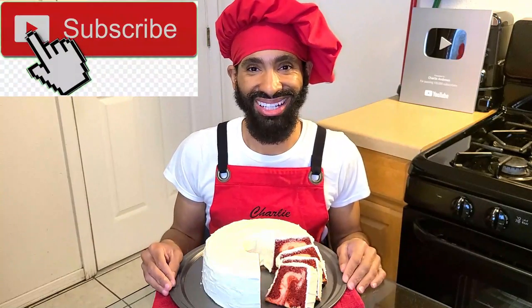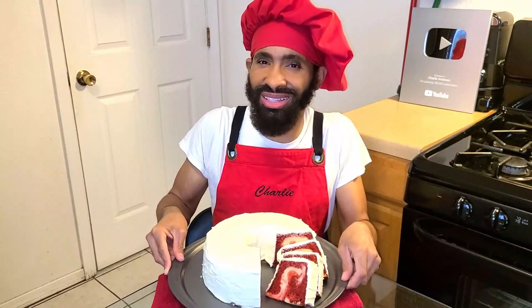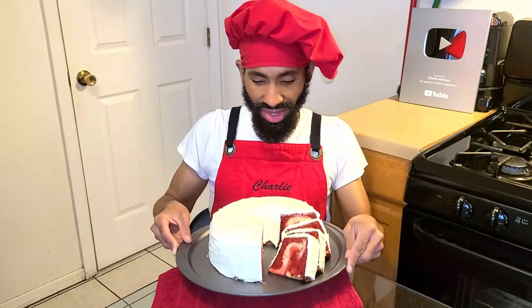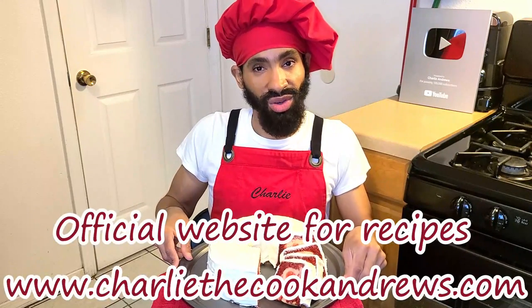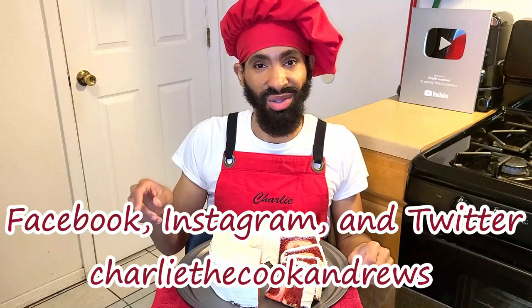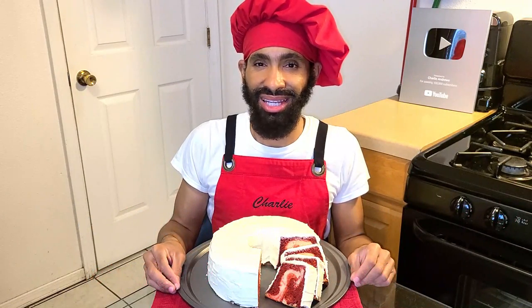Give the recipe a try. I hope you enjoyed the video. If you like my channel, hit the subscribe button, and hit the bell button if you want to be notified of my videos. I have an official website for all my recipes including this red velvet cream cheese marble cake recipe at www.charlicookandrews.com. I'm also on Facebook, Instagram, and Twitter under the name Charlicookandrews. Until next time, take care and I hope you all have a great day. Peace.